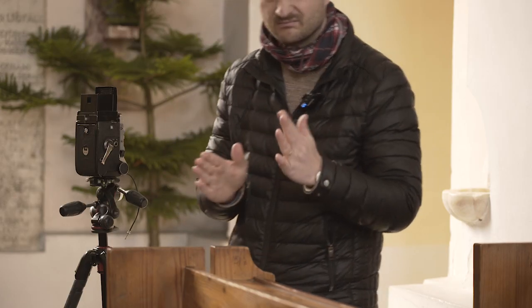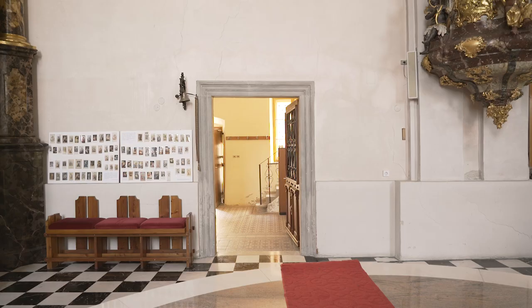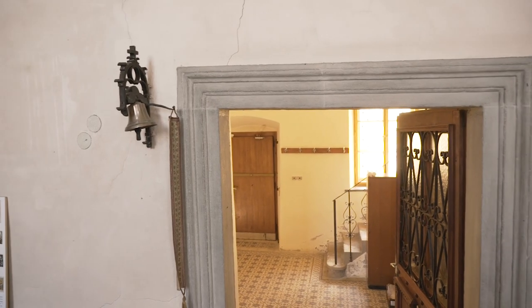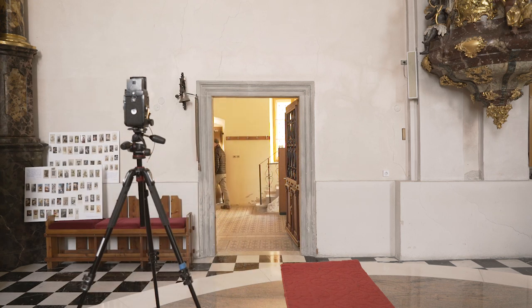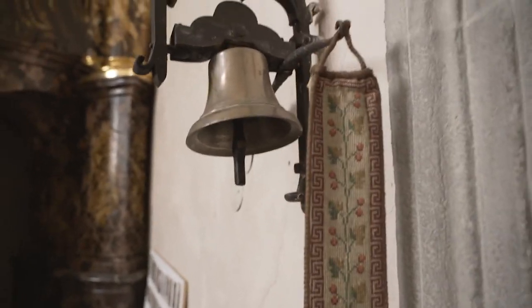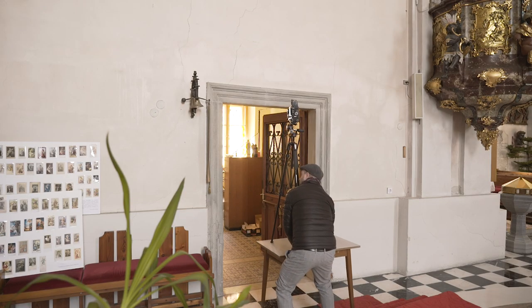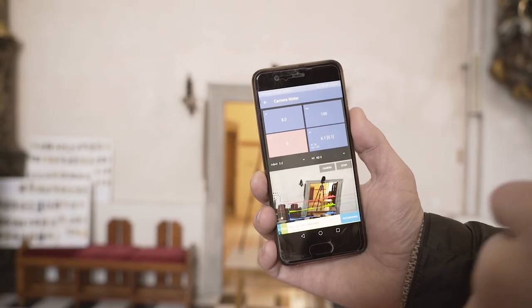I'm going to go wash my hands just in case. These bells are always interesting to me. I think I'm going to shoot through the open door to get some depth, and then maybe close the door anyway. Actually I know what I'm going to do — I'm going to go for a super close-up. I wish I was a little bit taller. ISO 100, f/8, and the reading is eight seconds.